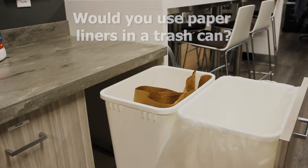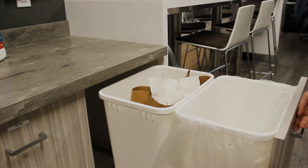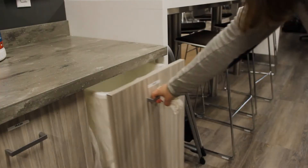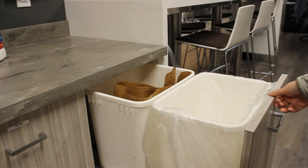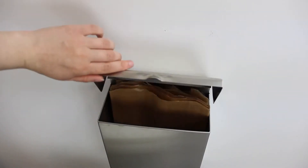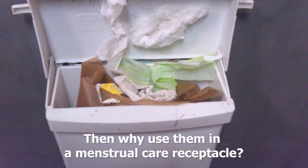Would you use a paper liner in a trash can? Of course not — their poor fit would result in soiled cans and more work for maintenance staff. We use poly liners because they are form-fitting and keep the trash where it belongs, in the bag. Menstrual care receptacles are no different, so why do so many try to line them with paper craft wax liner bags that just don't stand up to the job?